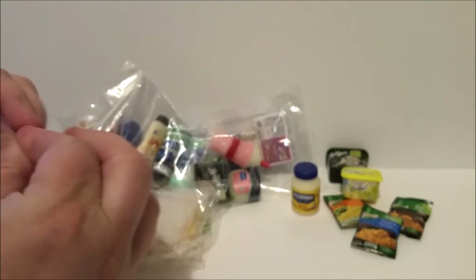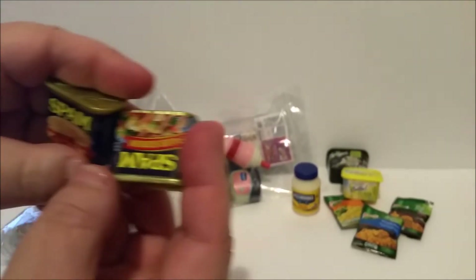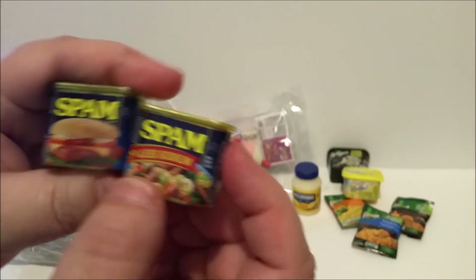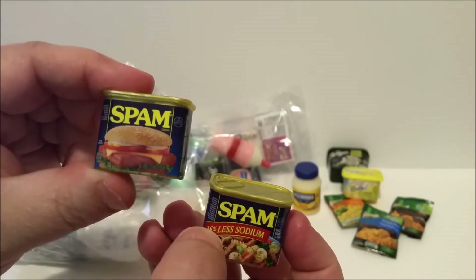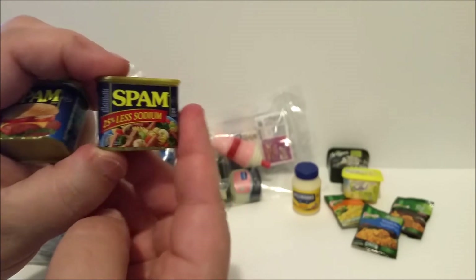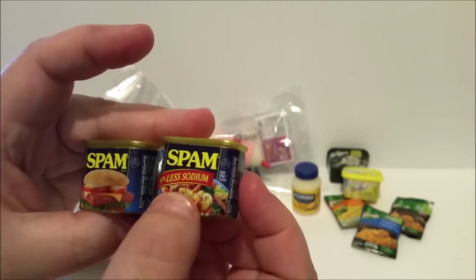Let's open some of these little packages. Here's what I'm talking about with version one and version two — we have version one which is regular Spam, and then version two, I believe from series two, is a less sodium Spam.